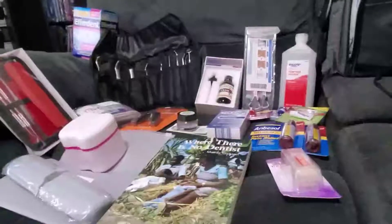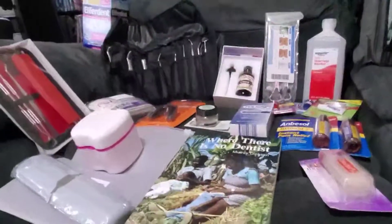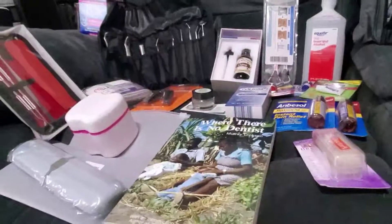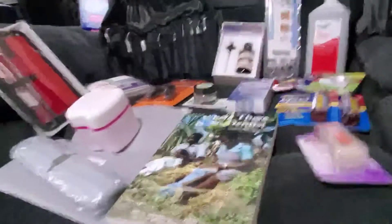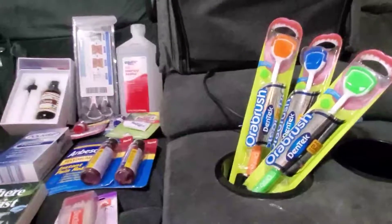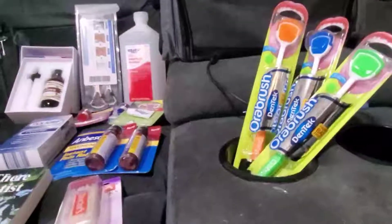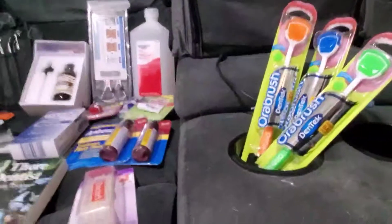Hello, Grandma Prepper here. Thank you all for joining me today for another video. This one is about dental care after a shift happens — just another one of my kits I'm putting together. After watching City Prepping's video I realized I needed a few more things, so I'm going to drop the link to his video and give you a run through of my dental haul.